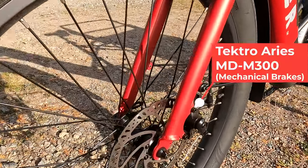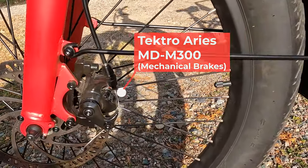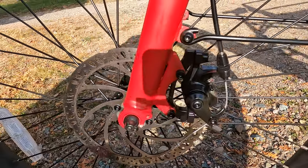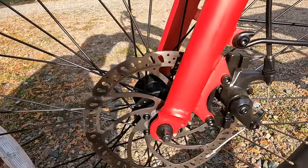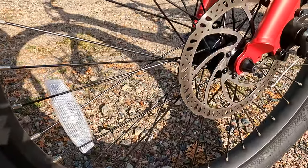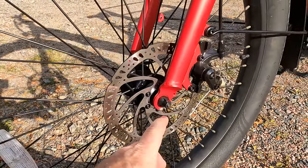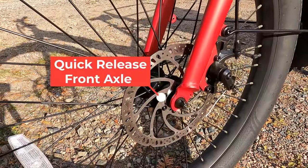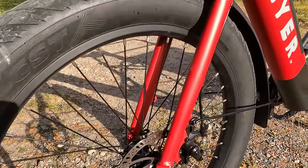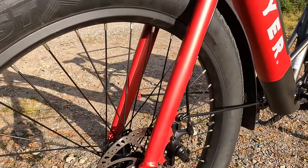Zooming in, we have Tektro Ares Mechanical Disc Brakes. It's always nice to see a name brand caliper and brake setup. It would have been really nice to see hydraulic disc brakes, but the name brand brakes stop us just fine — I've had no problems riding my kids to and from school. That's paired to a Tektro 180mm front rotor. There's also a quick release front wheel in case you ever need to take off the front wheel, say, to fit this cargo bike in the back of your minivan.